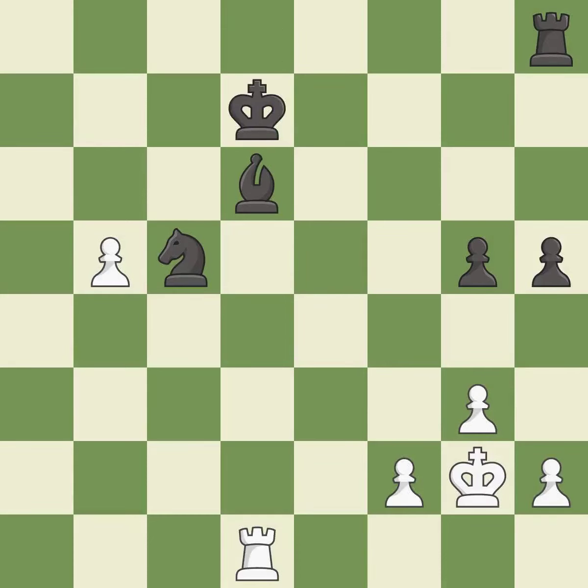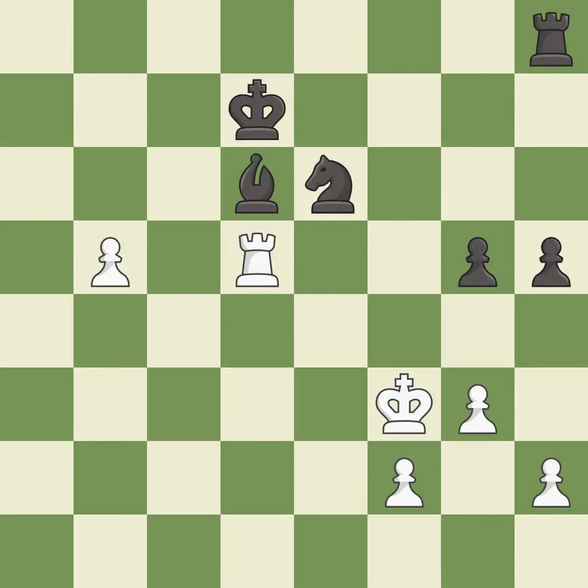This defends the attacked bishop — excellent. Right on target — it is best. This defends a pawn that was under attack and had no defenders — it is best. That's a sensible reply — excellent. This activates a rook by developing it off of its starting square — excellent.